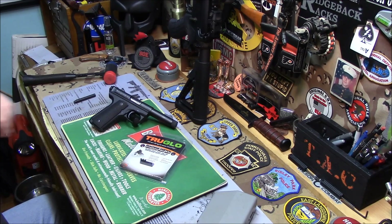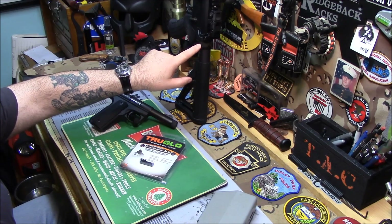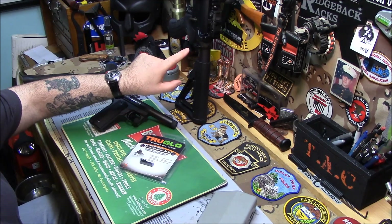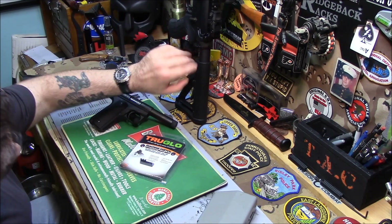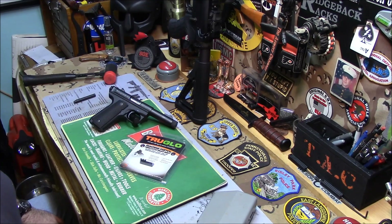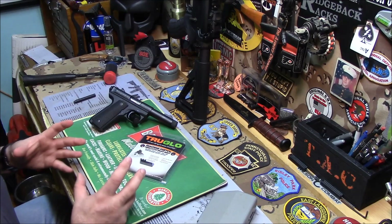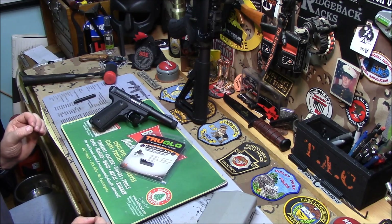Instead of having to take my beautifully staked castle nut — from the factory Colt, which they stake exceptionally well, it's like a really nice square stake — I really don't want to break that off. So I wanted a single point sling mount that's not going to take up a lot of space, not look like a big block on my buffer tube, not look like an aftermarket add-on. I want it to be slim, strong, and never come off.